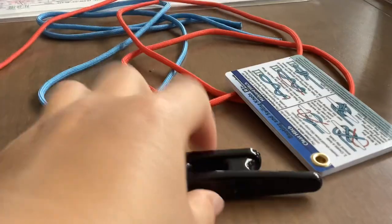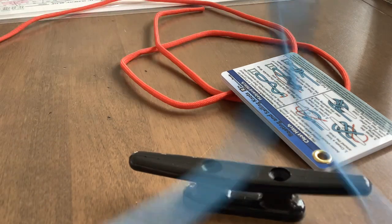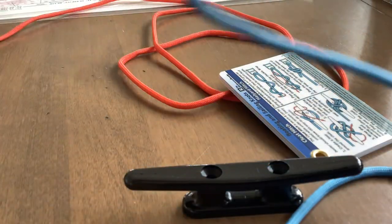Hey guys, today I'm going to be showing you guys how to tie a cleat hitch. Let's get started. You're going to need your cleat and your line, as you can see.